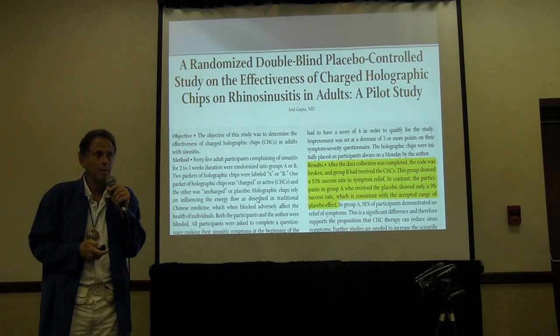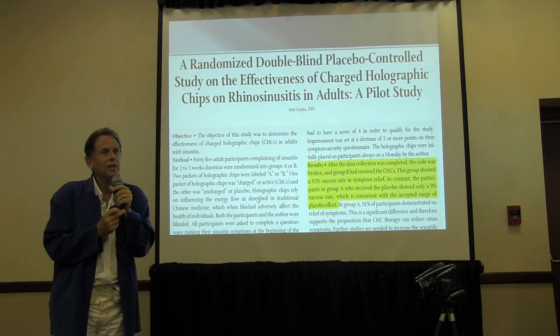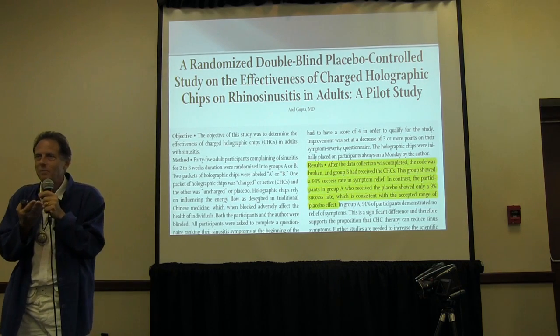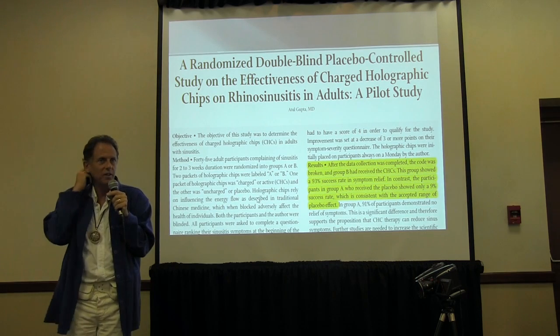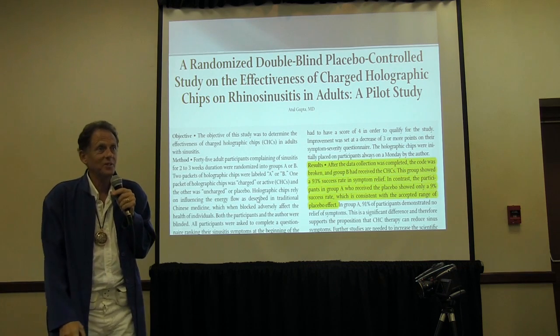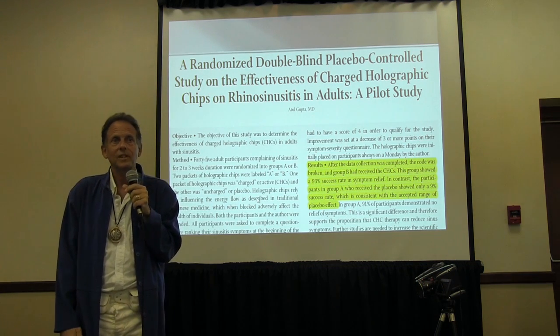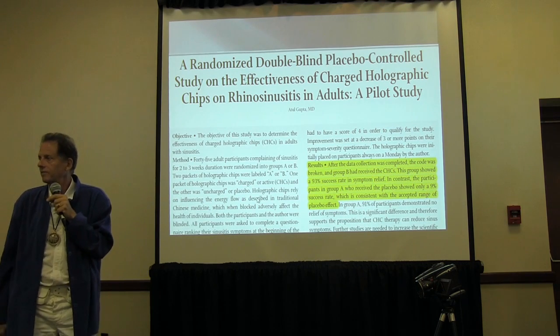Do you have any experience with the flea medallions? I haven't, no. But somebody brought that up to me the other day, suggesting why not come up with a little holographic dog collar for fleas. I thought, now that's a good idea. Turns out somebody's already done it — but it doesn't work. They're not using the SE5; they've only had two people try it.